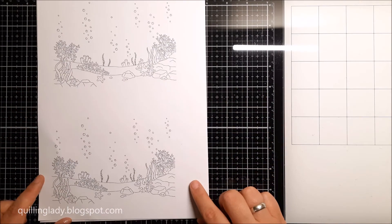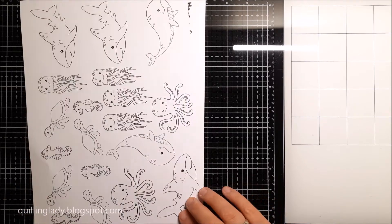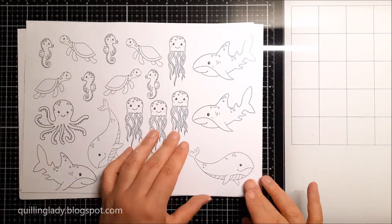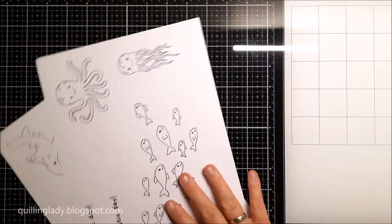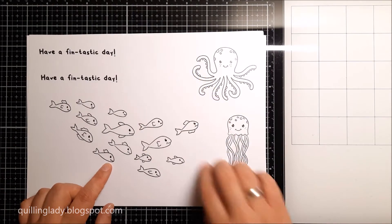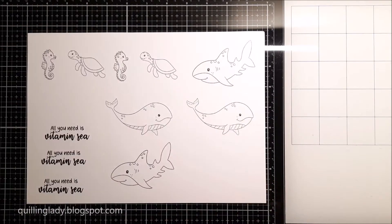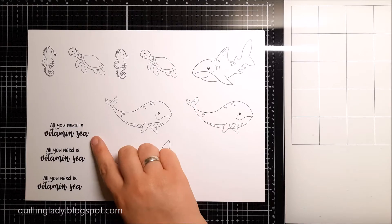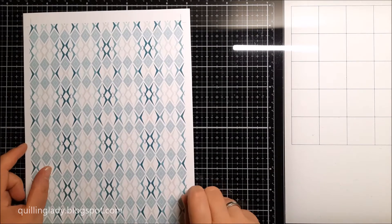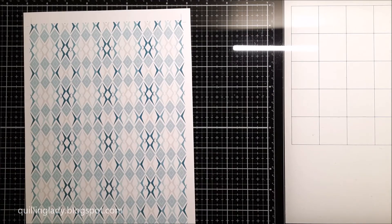There is also a stamp set collection from Hunky Dory with an under the sea theme. I absolutely love all those images, so if I have some time over the weekend I will probably record a video with those images as well. I absolutely love the sentiments — they put a really big smile on my face, so maybe if I have some time over the weekend I will create those cards.